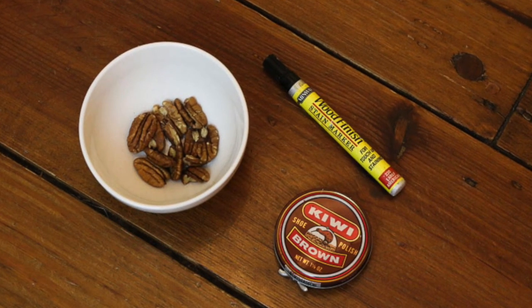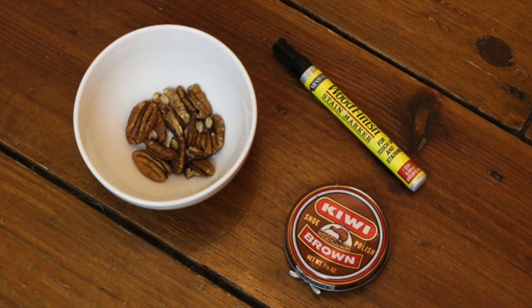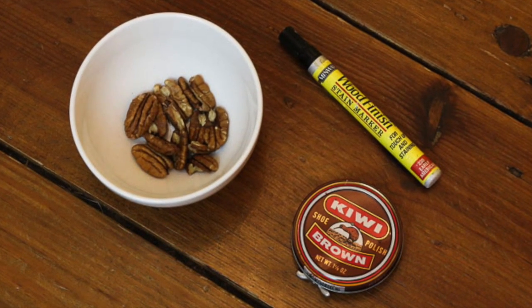To eliminate the scratches, we're going to use at least one, if not all, of these materials. See if you have these around your house and grab them.